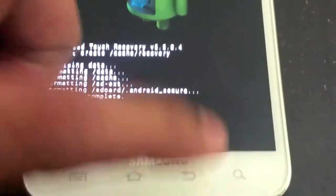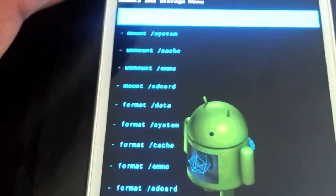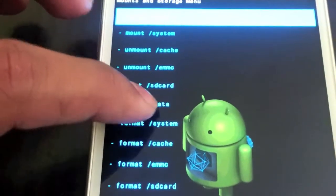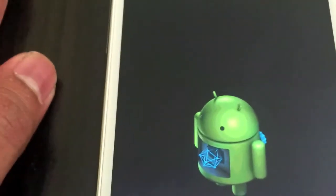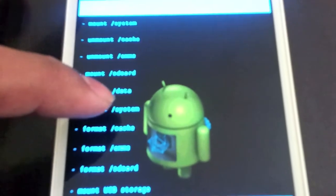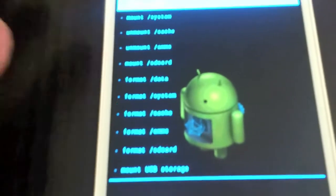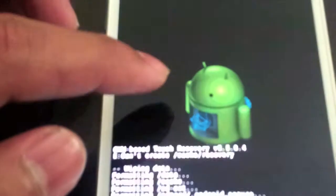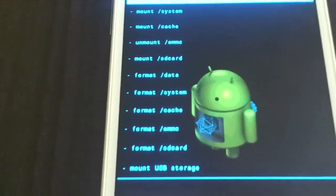Once it's done, go back and go to mount and restore. Now you will be formatting data. Please don't ask why I do this three times — I just want to make sure that you have everything wiped. It's less worries for you and you will have less problems once the ROM is done flashing.